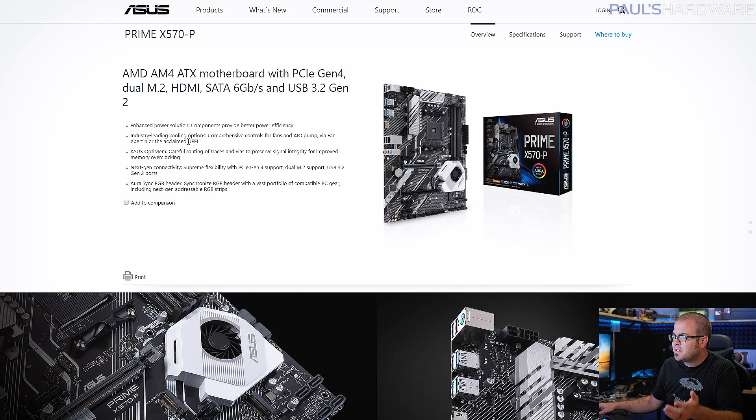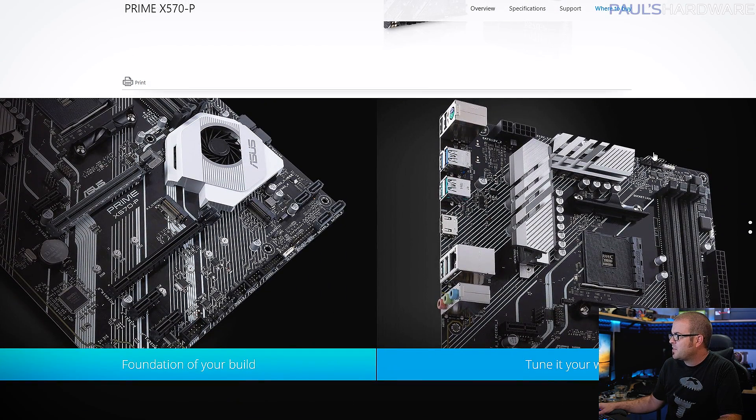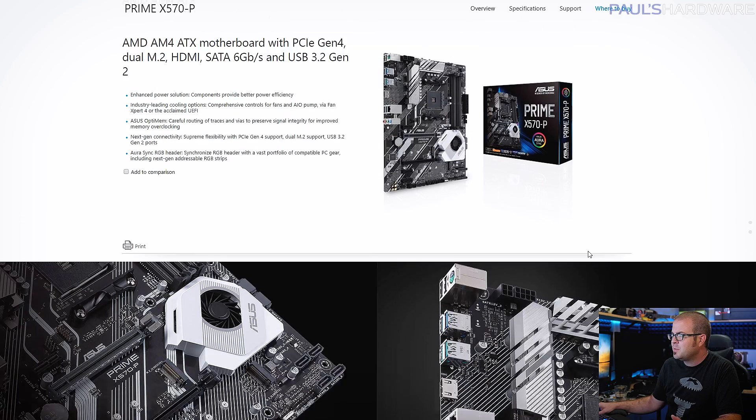The cheaper X570 motherboards leave a lot to be desired. I was briefly considering the Asus Prime X570-P because it has pretty good cooling performance on the VRMs, but it's lacking in other areas — especially for pairing with an APU, because it only has a single HDMI out, so you wouldn't be able to set up multiple monitors. For that reason, I just stuck with the B450 Tomahawk.